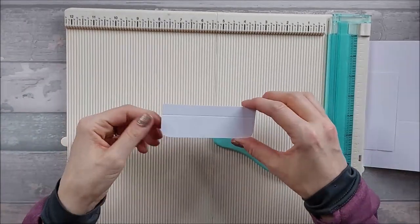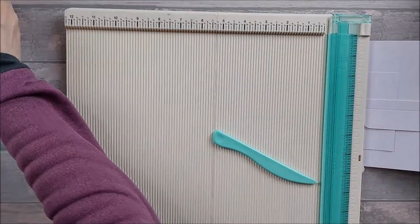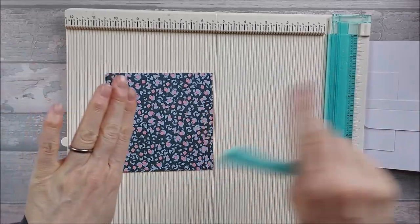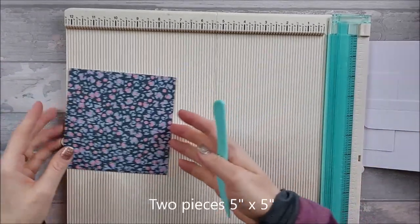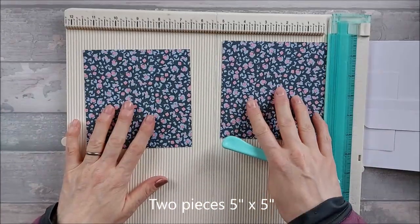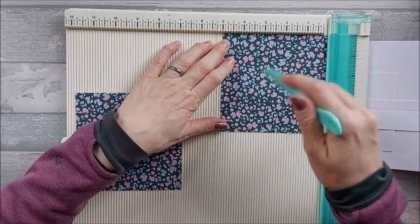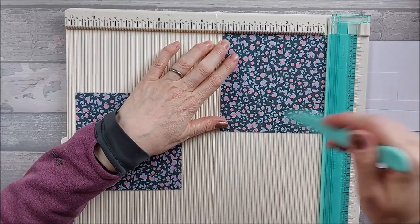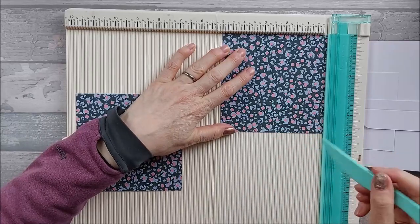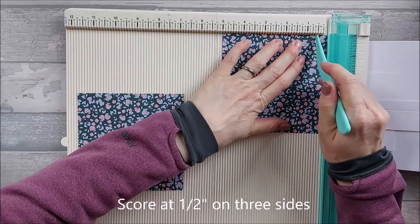You don't have to round the corners but I just like the look it gives. So that's the front flap done. Now bring in the inside pieces. You need two pieces that are five by five — I've gone for the pattern paper. On this five-by-five you're literally going to score at half an inch on three sides. I would advise you go for an any-way-up pattern, just because it makes it easier, especially if you're making it for the first time.